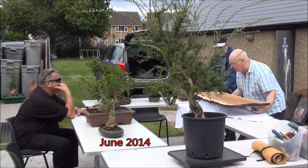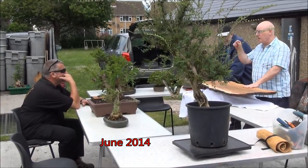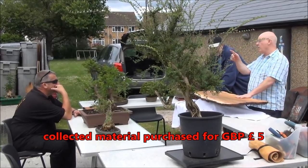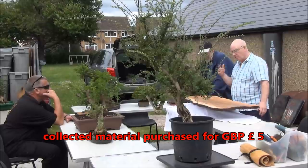Hello everyone. Today we are at a bonsai workshop run by Middlesex Bonsai Club and we're looking at some of the members. Also in the foreground is one of the trees I've brought along to work on, an Ilex Aquifolium Nisera, collected material that has been worked on.